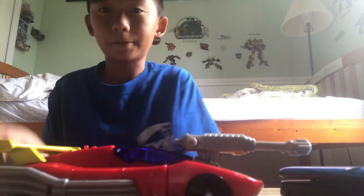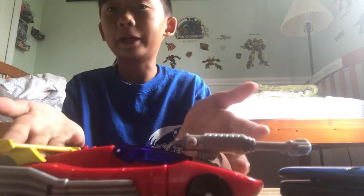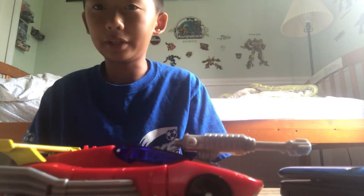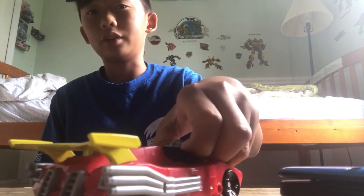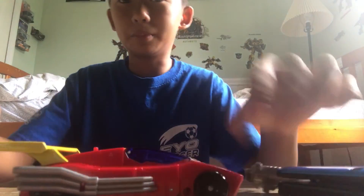That's it for this video guys. If you enjoyed this video and think it really helped you transforming this toy, leave a like down below, comment on what toy I should do next time, and subscribe if you have not already. This is me signing off — goodbye everyone!